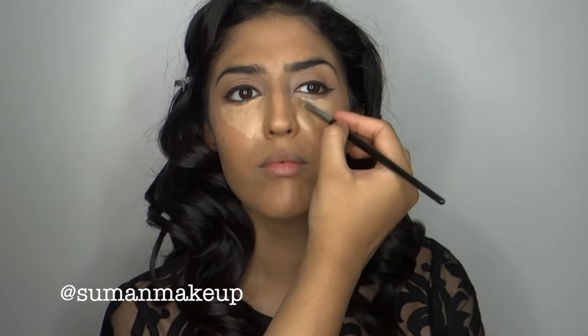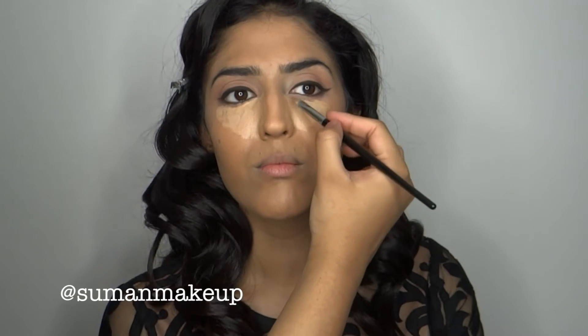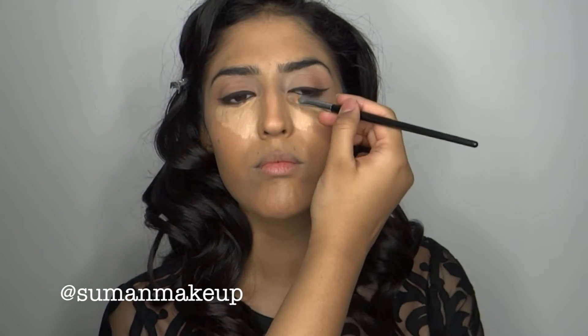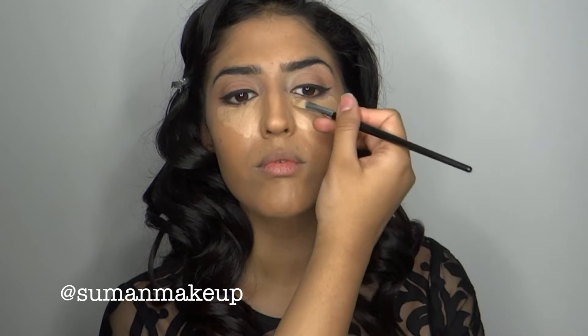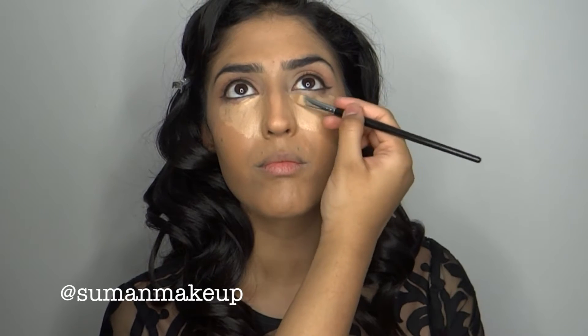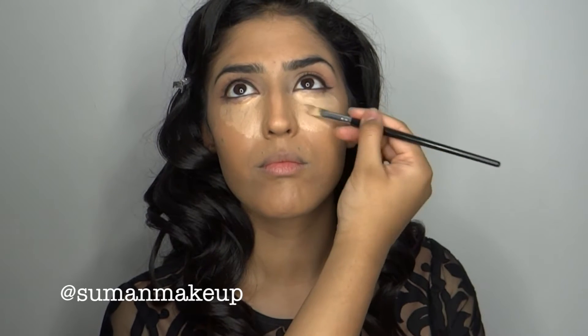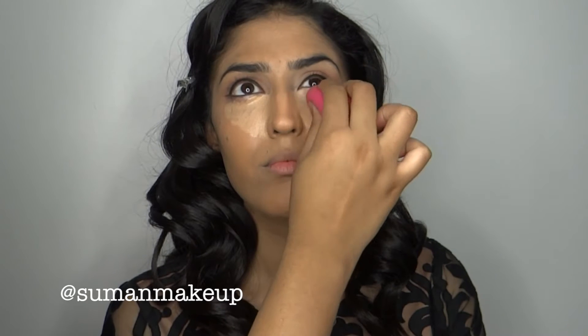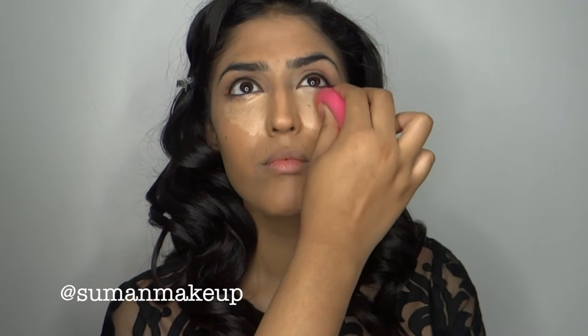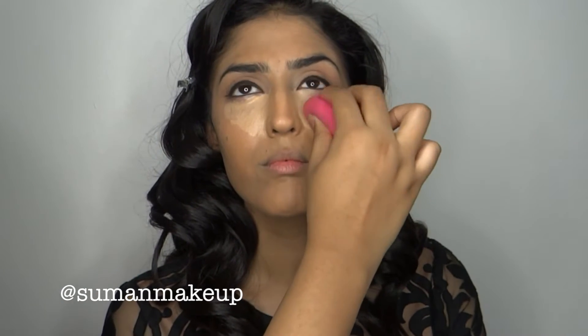We're also using it to bring some brightness underneath the eyes to make her look more awake. Using a concealer brush of your choice, I'm just putting that underneath the eyes closest towards the nose. I'm not going too far out because I want to keep the slim-line shape that she already has. Moving on with the Beauty Blender — it is slightly damp — I'm going to be pushing the product into her skin.